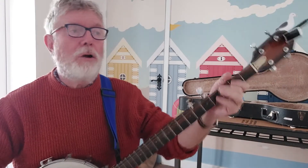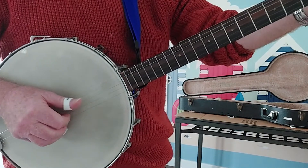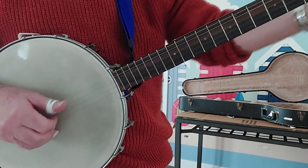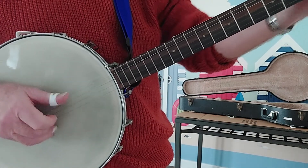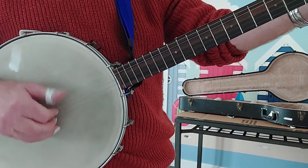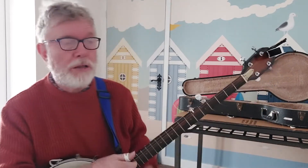In songs you can also do this, where you're just pinching the middle two strings. It's very versatile and you can emphasize the rhythm. It makes a fuller sound because you're playing more than just thumb, index, fifth string.